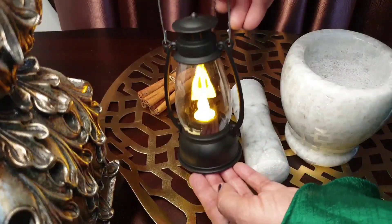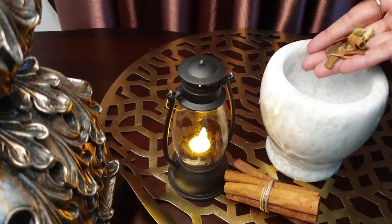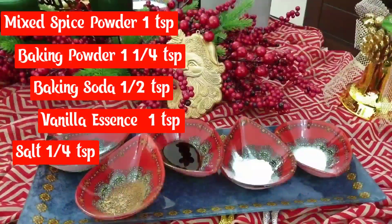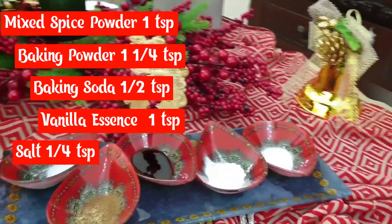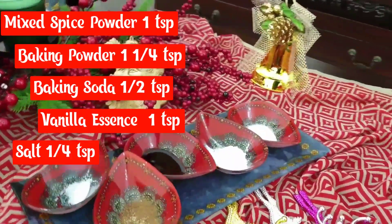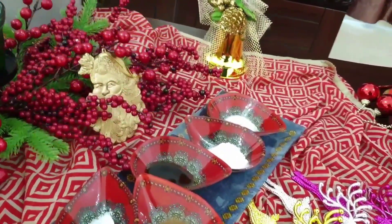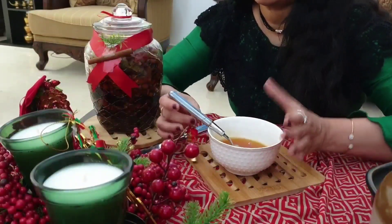After the cake, add spiced powder 1 teaspoon, baking powder 1 teaspoon, baking soda 1 teaspoon, vanilla essence 1 teaspoon, salt 1 teaspoon.